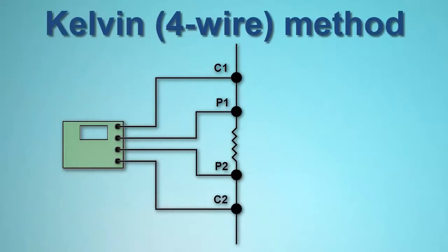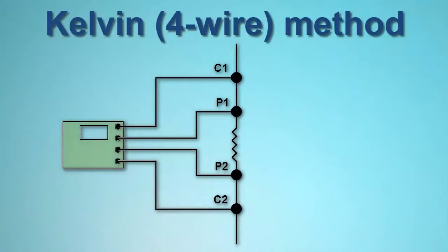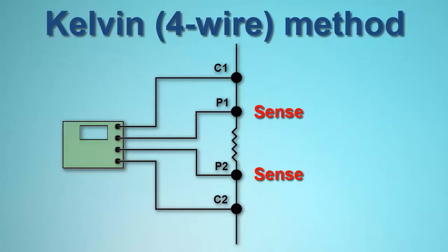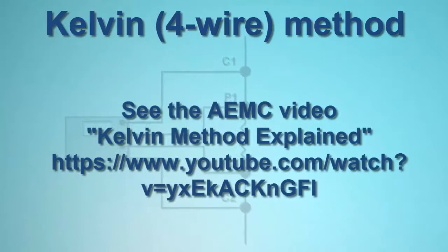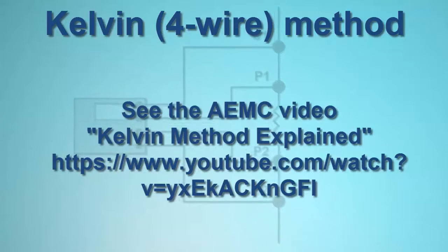Kelvin testing uses two separate pairs of leads. One pair, called the source leads, provides a known quantity of constant current. The second pair, called the sense leads, measures voltage. There is virtually no current flowing through the sense leads; nearly all the current flows through the source leads. This allows for a high level of measurement sensitivity and accuracy when the load under test is of low resistance.